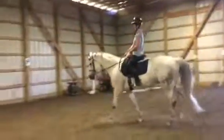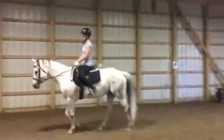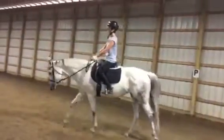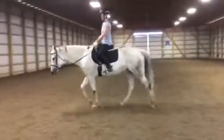So if you wanted her to stretch, what would you do? Open your fingers. Yes — you would open your fingers when she gives. And she goes down. Keep opening them. Now if she stops going down, then you would ask her to give again.